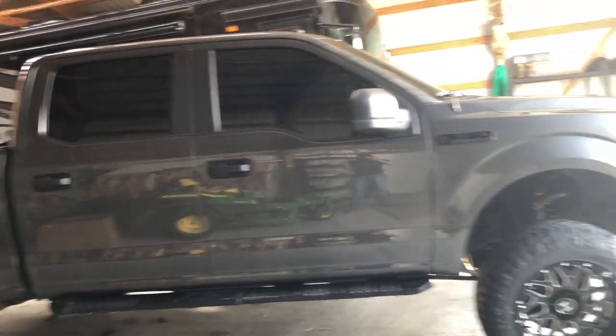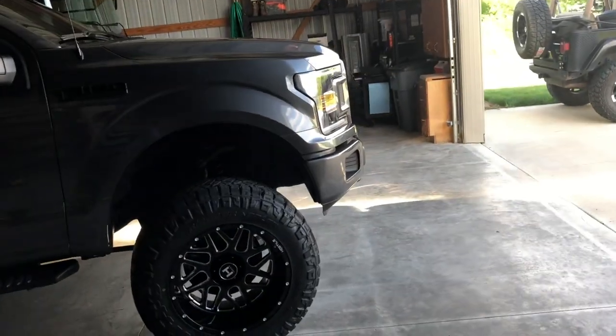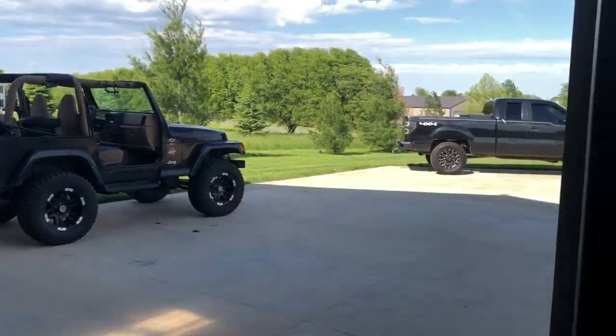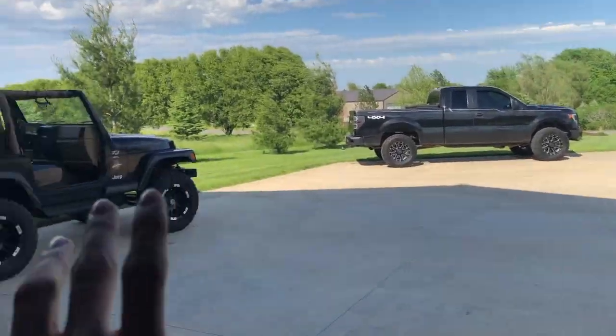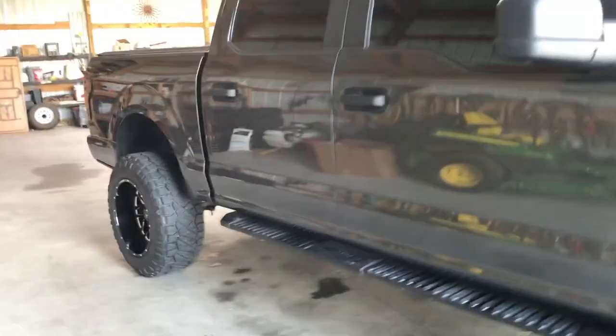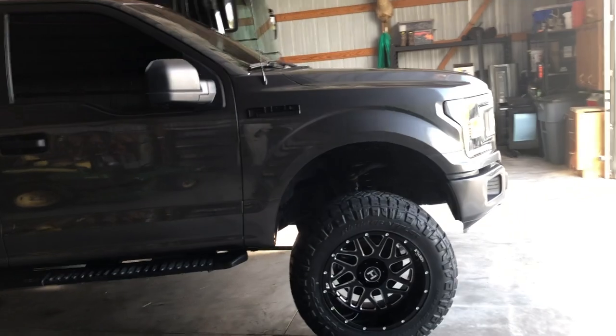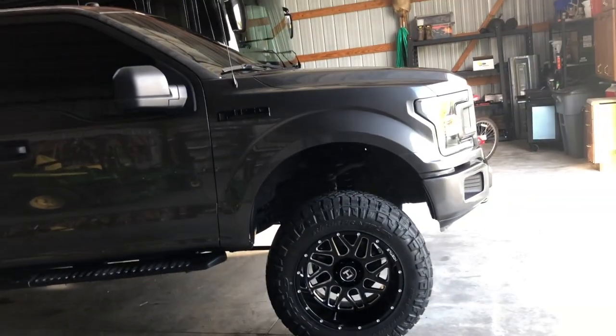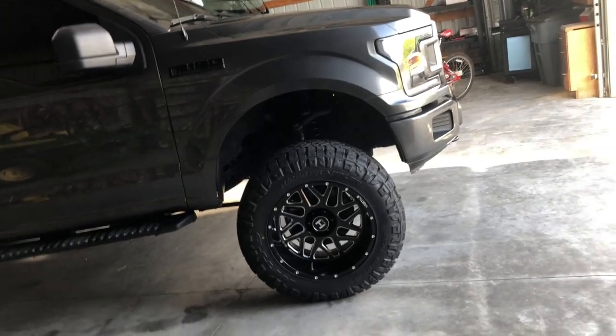One thing to know is this applies to every vehicle ever — it applies to this truck, it applies to this Jeep, it applies to that truck, it applies to any vehicle you want to lift. For example, we will do this truck right here. It has a six inch Rough Country lift on it. One thing to note is the truck is actually lifted six and a half inches, not six.